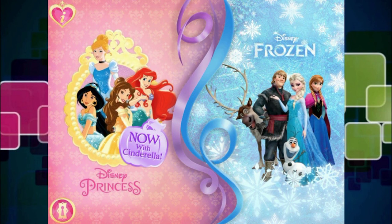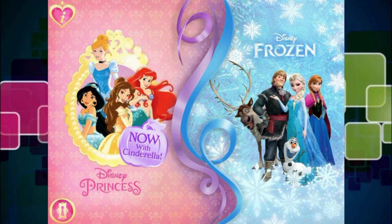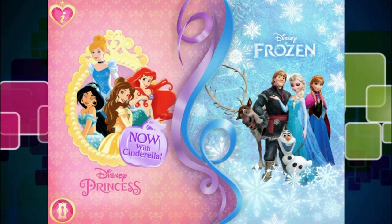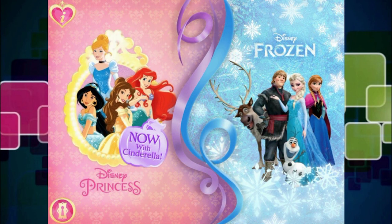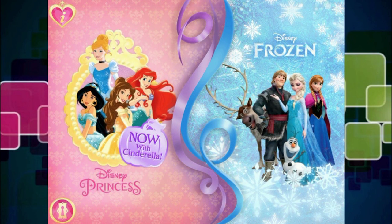Hey everybody, how are you doing? Today we are going to be playing Disney Princesses Royal Celebration. You can download this from the iTunes Store or from Disney.com and play it for free on your tablet. Now you have two awesome choices: we can either play with all of the original princesses, or we can play with the brand new princesses from Disney Frozen.